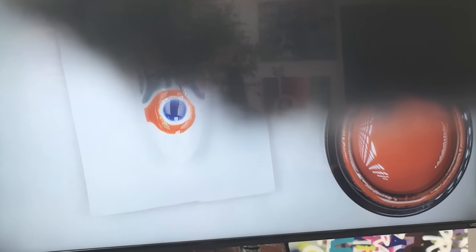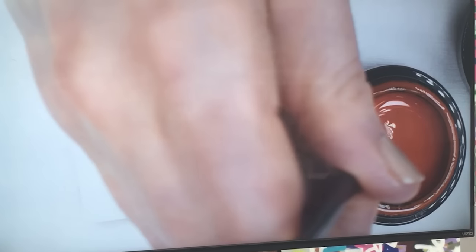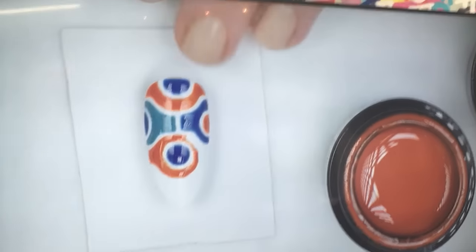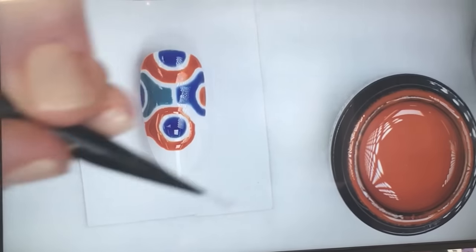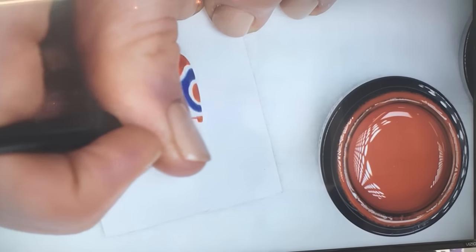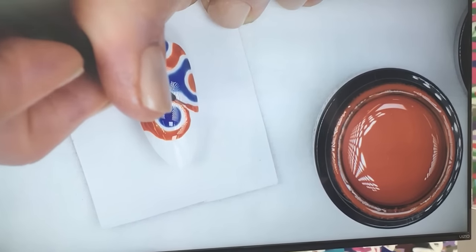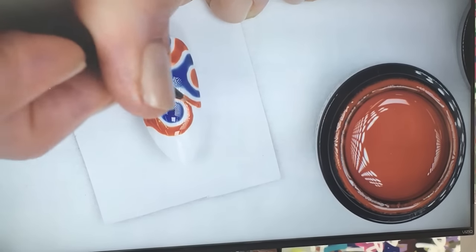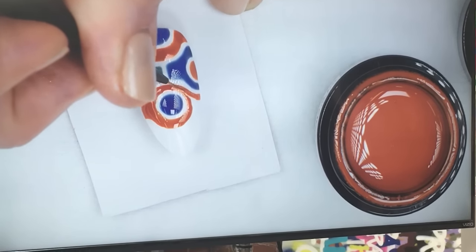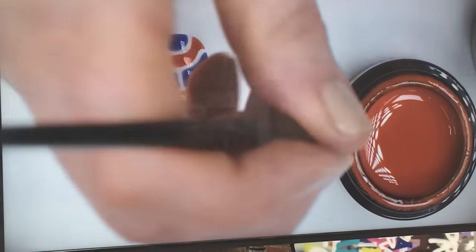Which brush are you using, Sophie? This is the striping brush in the Gel Colour Artist Series — it comes in a pack. We have this really nice striper, which is great for detail, and then the dotting tool which has a bigger end and a smaller end for little dots. We also have a blending brush you can make really great gradients with, and a tidy-up brush.